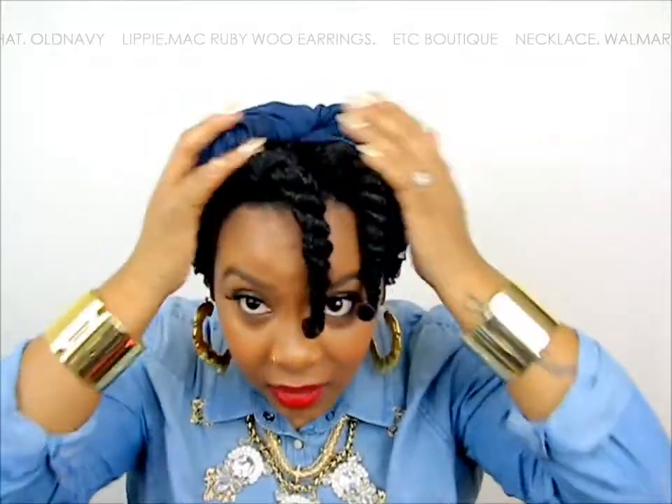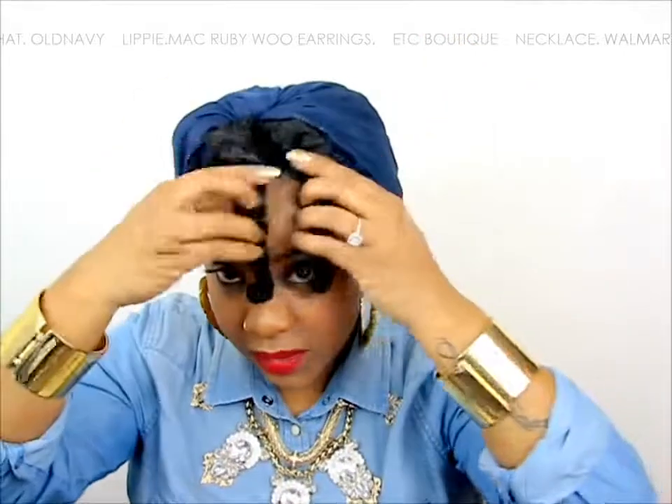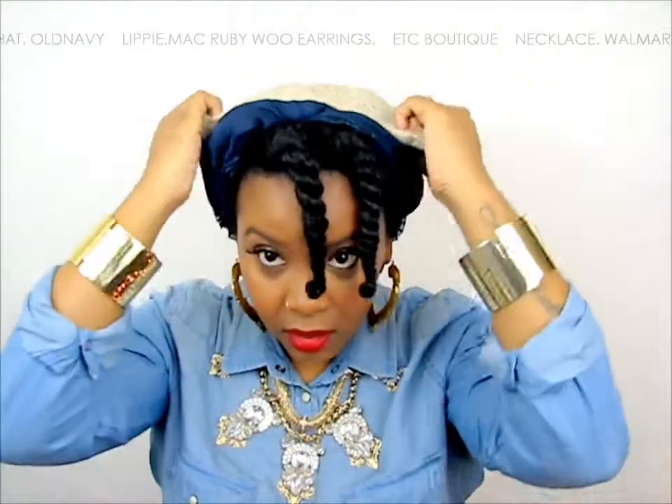This is just to make sure again that the wool is not touching your hair. Of course it's going to be touching the two twists that we have in the front. So now I'm just going to put the hat on.